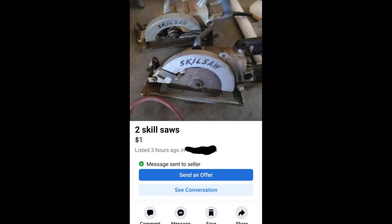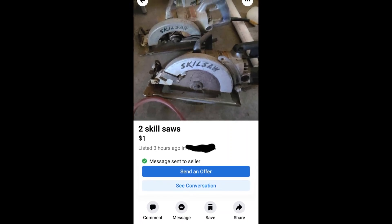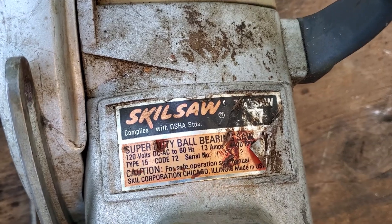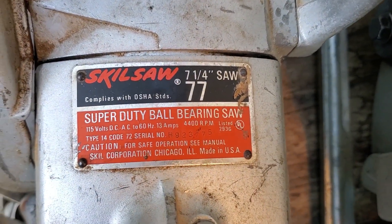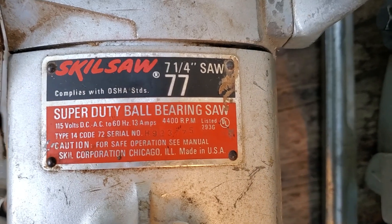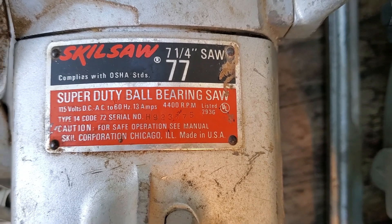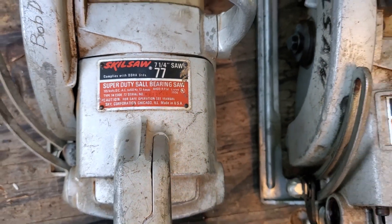I was strolling through Facebook Marketplace and was shocked to see these saws for free, so I picked them up. This began the fifth episode of 'Free on Facebook,' where I repair, repurpose, and reuse free electronic items that would otherwise be destined for the trash heap. This particular saw is the Skill Saw model number 77, which is a legend in American home construction.